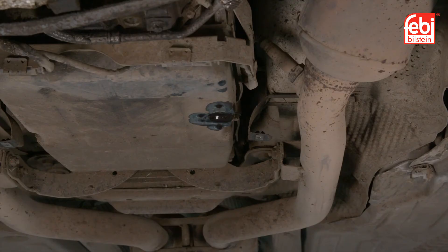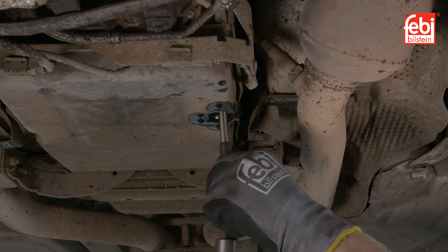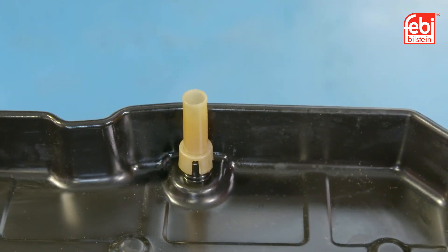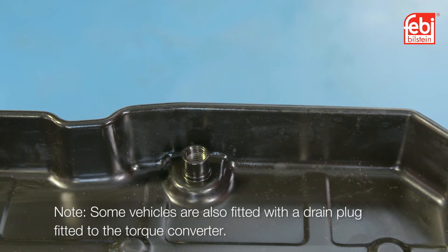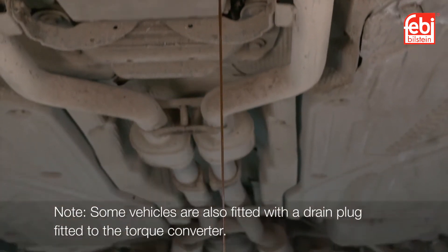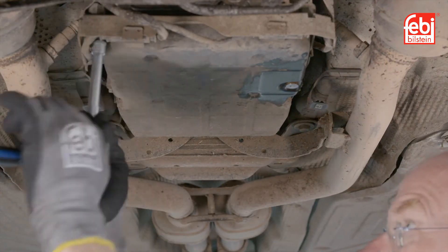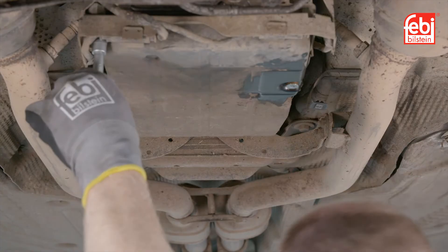When the fluid flow reduces, knock the internal level tube upwards into the sump and drain the remaining oil. Note, some vehicles are also fitted with a drain plug fitted to the torque converter. Remove the oil sump retaining bolts and drain any excess oil.